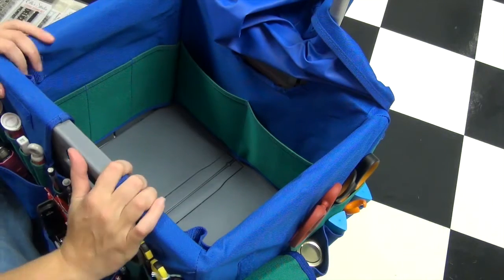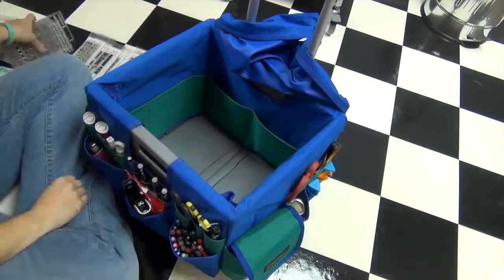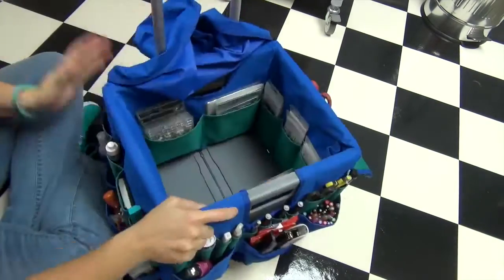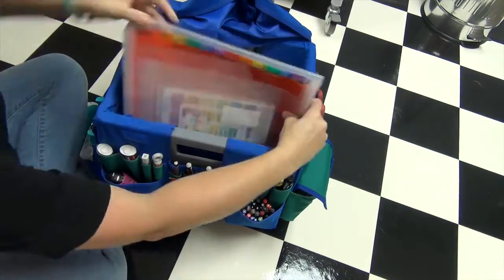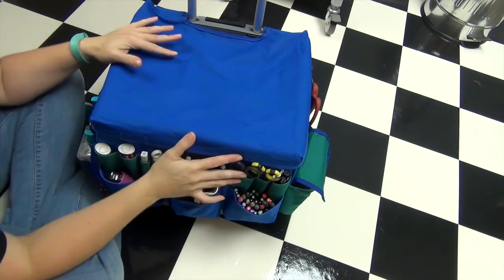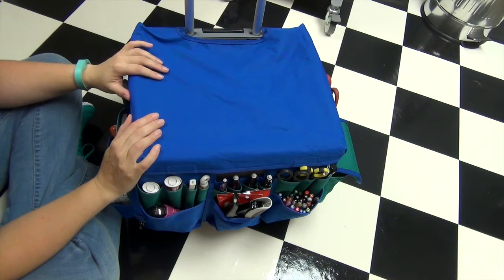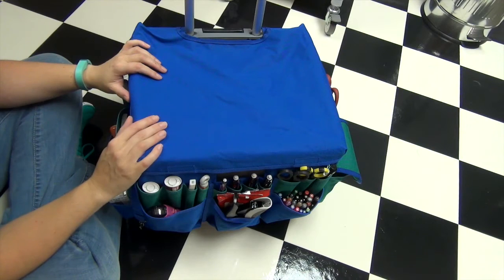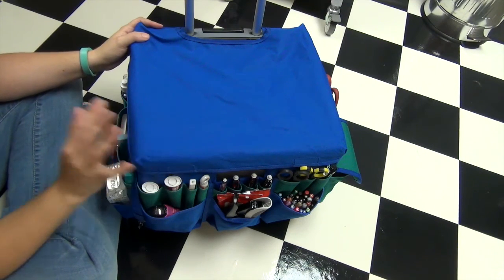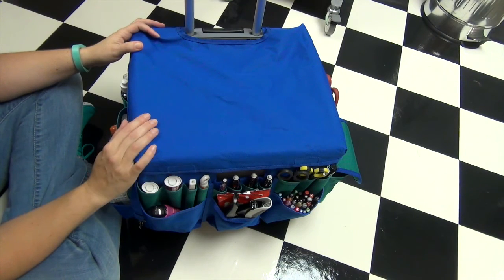That's everything inside the bin. I'm going to zoom out and pack it all up so you can see it come together. And that's it — everything is packed up and ready to go in my car. Thanks so much for watching! If you have questions on any of the products you saw, leave a comment below and I'll get back to you. Like I said, this is not the most ideal way to pack for a 10-day trip — it's a large amount of stuff and I had empty pockets I didn't utilize — but for me this is what works. Thanks for watching, bye!